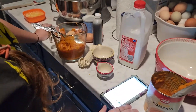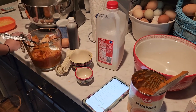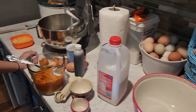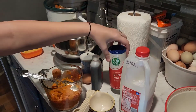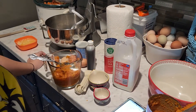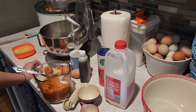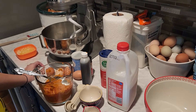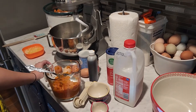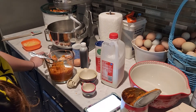The base recipe calls for one and three-fourths cup of all-purpose flour, one teaspoon of baking powder, one-half teaspoon baking soda, one and a half teaspoons of pumpkin pie spice, half teaspoon of kosher salt - I'm using coarse pure sea salt, so it'll work - one cup of sugar, one-half cup of unsalted butter, two large eggs, one cup of canned pumpkin, two tablespoons of milk, one teaspoon of vanilla extract, and one-half cup of pepitas, optional.